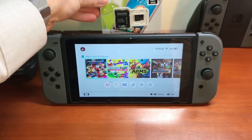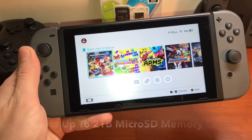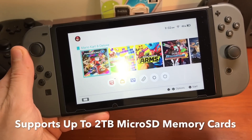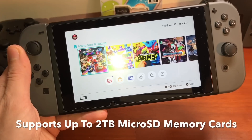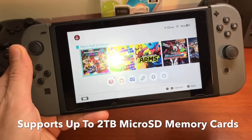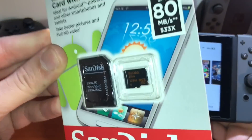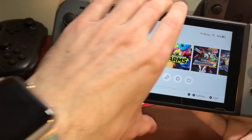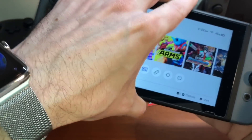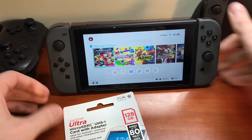The Nintendo Switch does allow the use of up to two terabyte micro SD memory cards. They don't actually manufacture two terabyte micro SD cards at this point in time, but it is very awesome and future-proofing that Nintendo allows support for up to two terabytes. These are the super tiny memory cards, and you put them in the back underneath the kickstand.